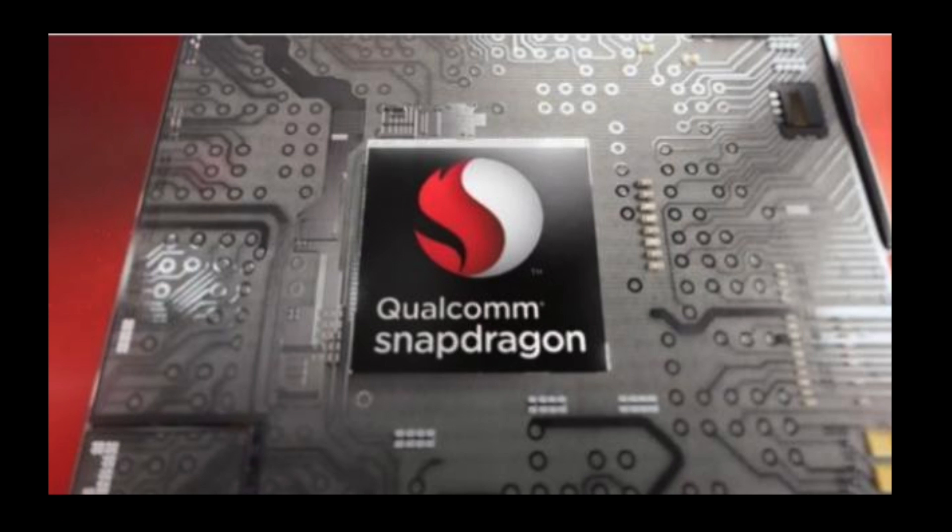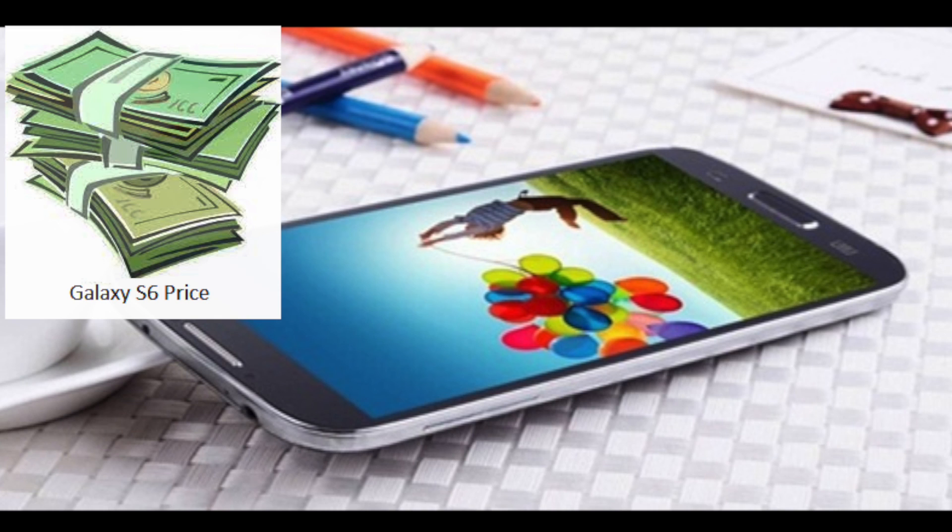The Snapdragon 808 will also introduce something new called LPDDR3 memory, along with a range of battery management improvements and a new GPU, the Adreno 418, that will boost graphical performance for the Samsung Galaxy S6 by a reported 20%.